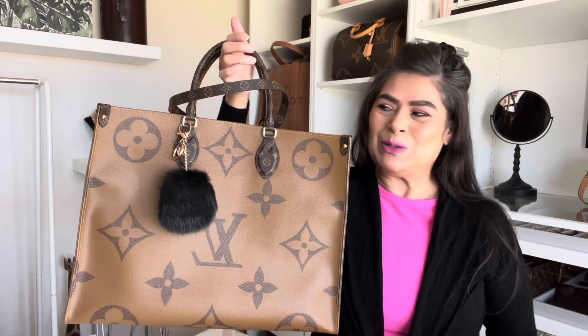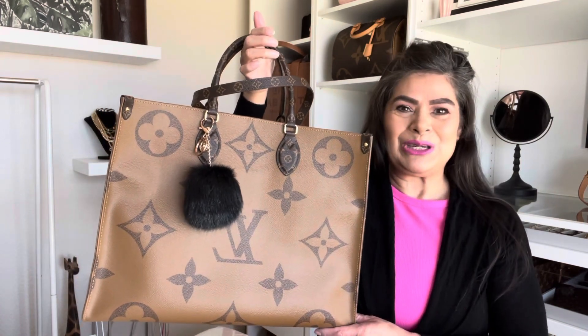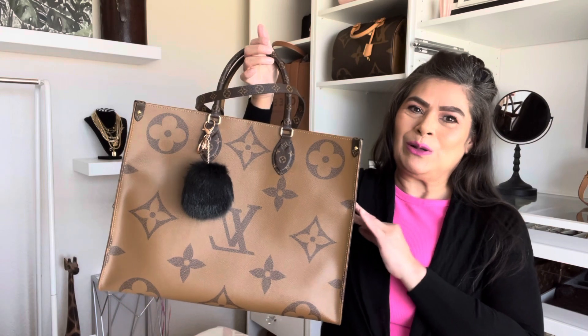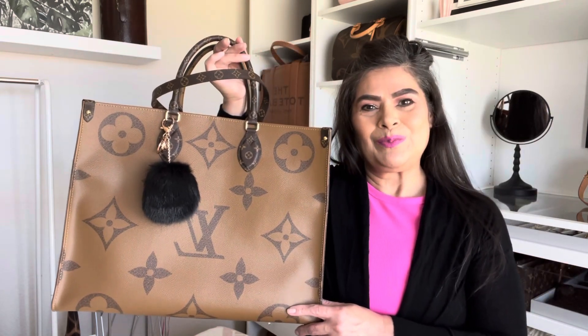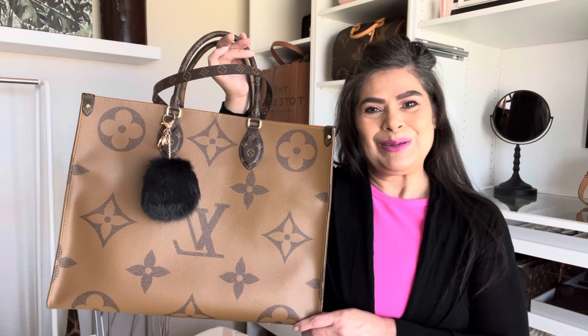Please let me know if you have any other questions about any bag in my collection. I'll also let you know how long I've had it and if there's been an increase in its value. Thank you for watching and I'll catch you in the next one — bye!